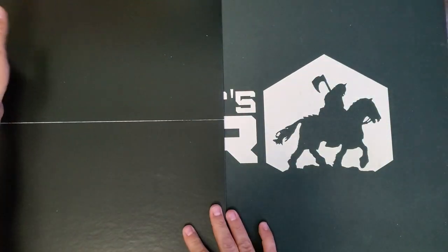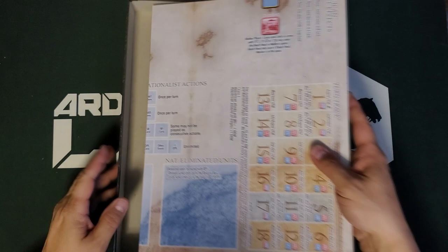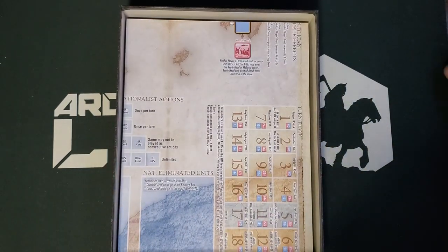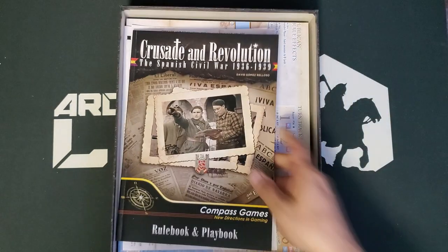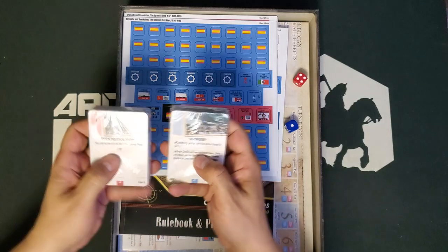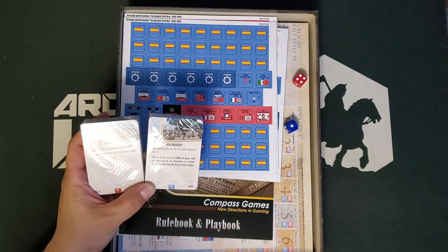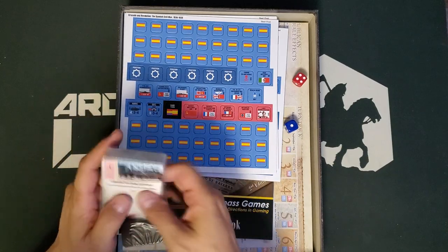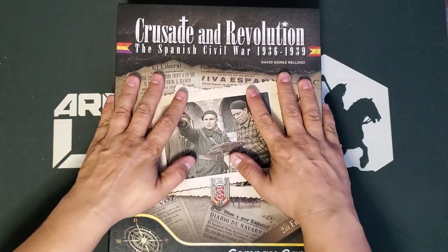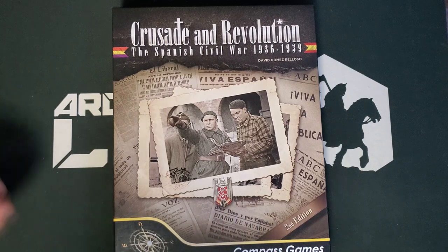So, very nice looking game from Compass — Crusade and Revolution. I presume from the name that the designer is Spanish, and that wouldn't surprise me given the surprising number of people from Spain who were at Compass Expo this year. We're not going to take a look at the cards today. They're going to be action point cards — there'll be ops points, and you can play the card for the ops points or the event. Some events will be removed from the game when played as events. I think it's safe to say we're all reasonably familiar with this mechanic by now.